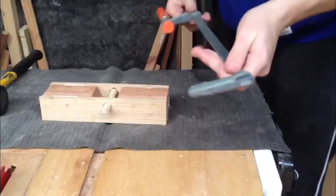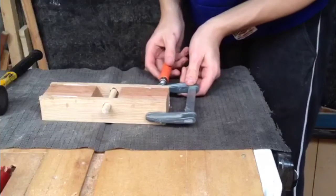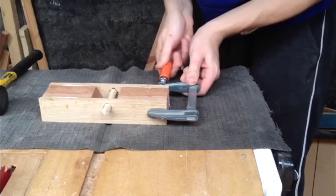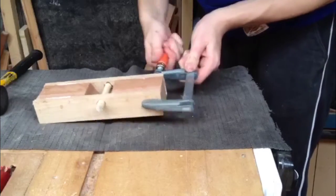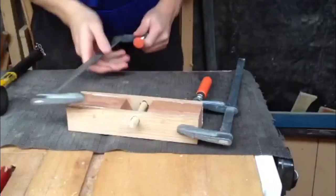Alright, so here guys, the reason I actually edited this short is because I just dragged on a bit — this ended up being like three minutes long. So I just applied glue to both sides of the mahogany, hammered the dowel through both of them, and as you can see, I'm just clamping it all together.